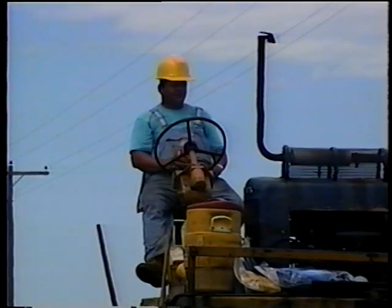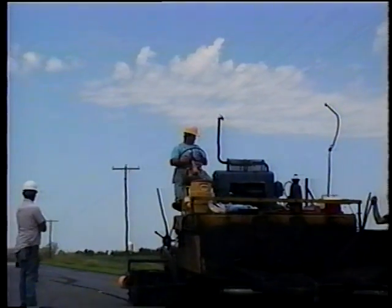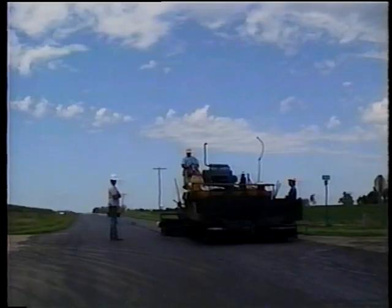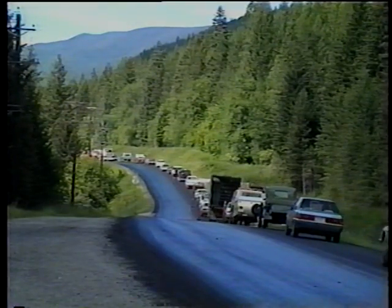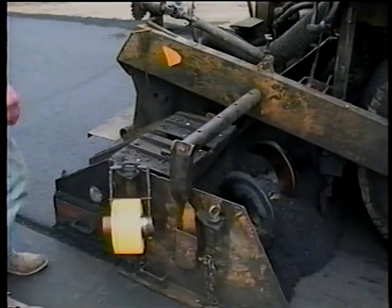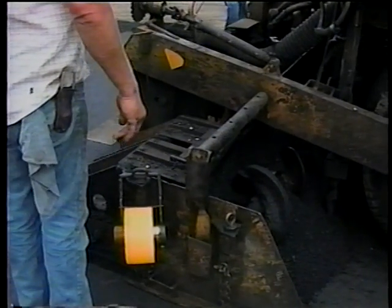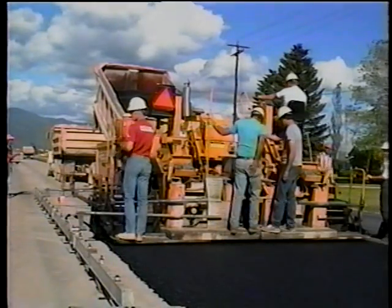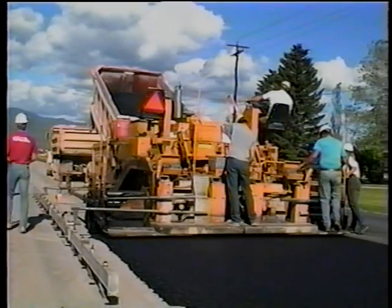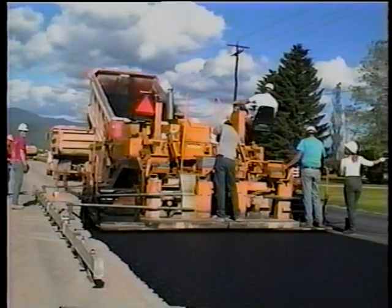Rule number two is that rule number one is nearly impossible on high-volume two-lane roads. In these situations, even the best efforts to maintain a constant supply of mix to the paver may be frustrated by haul trucks stuck in traffic. The best solution here is to stop the paver quickly when stopping is necessary, and then to reach paving speed quickly when paving resumes. This helps to avoid depth changes and mat roughness as a result of variable paving speeds.